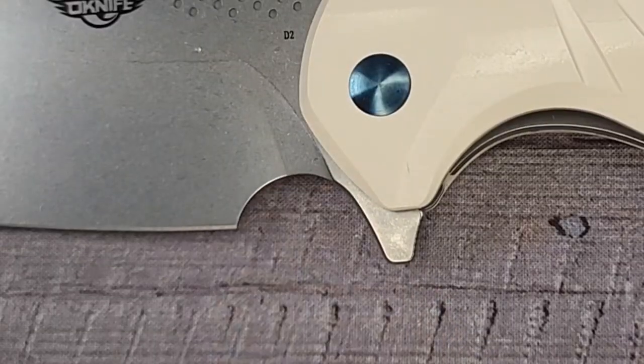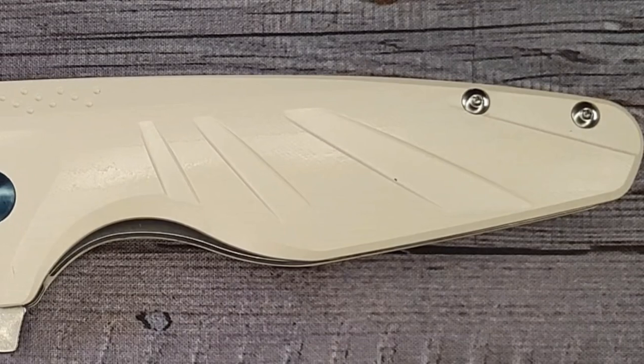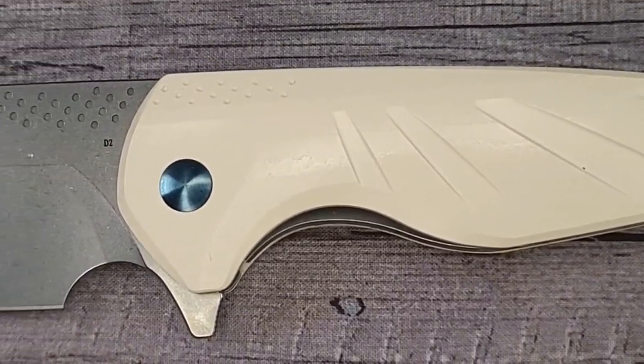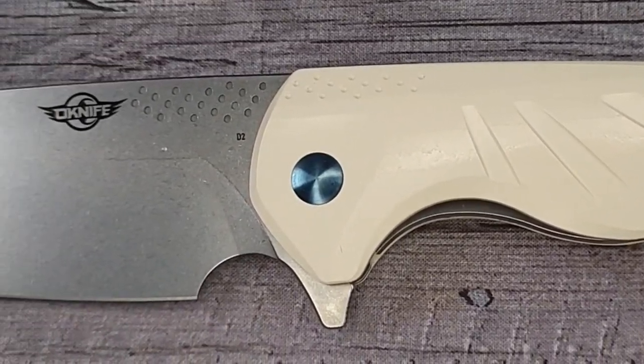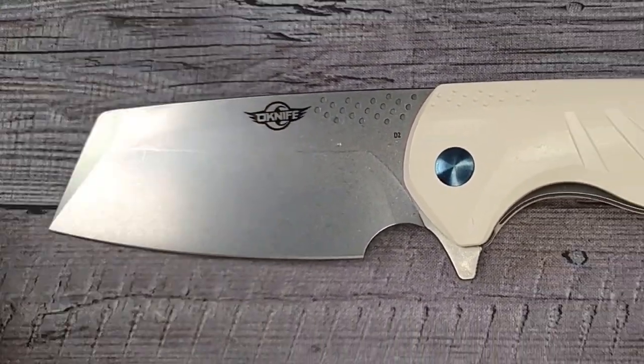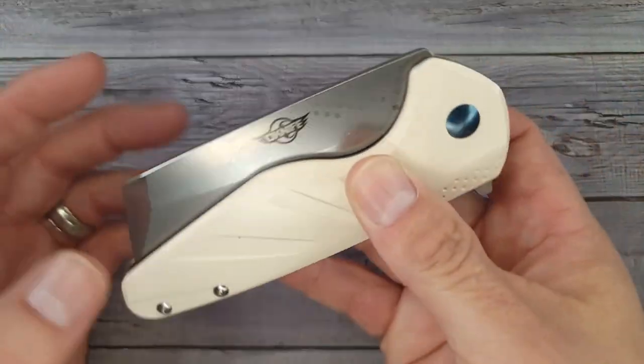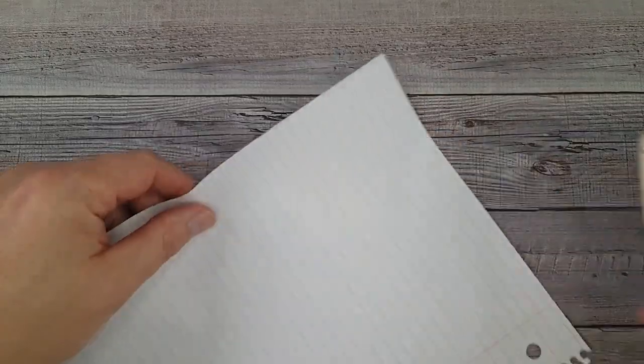This is a big D2 cleaver blade. It has a big forward choil. From tip to tip this is 8.9 inches long. It has a 3.82-inch blade, with a sharpened length of 3.4 inches — so you have almost three and a half inches of sharpened length. The blade height is 1.76 inches and it weighs in at 7.1 ounces.